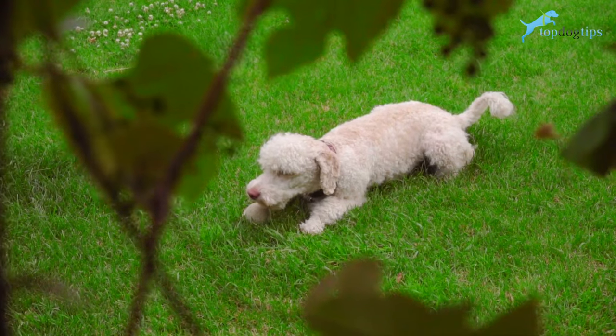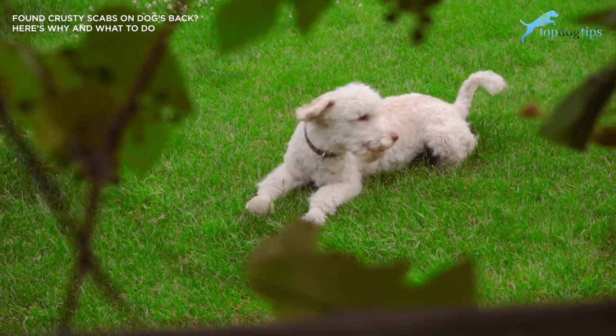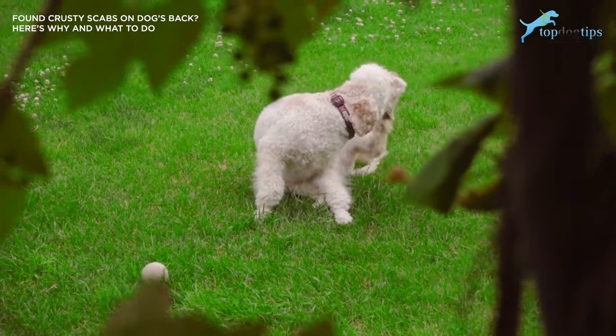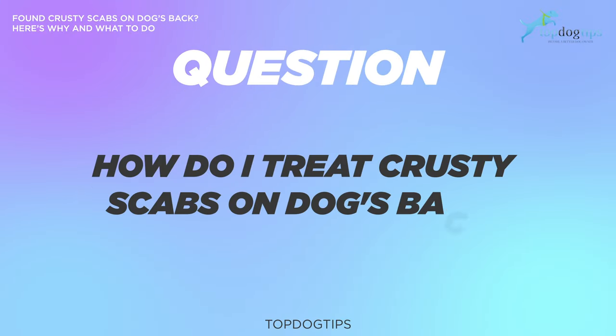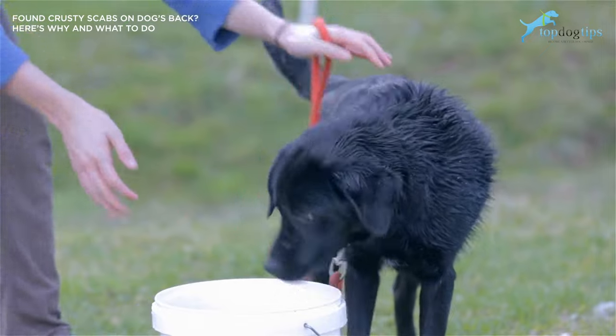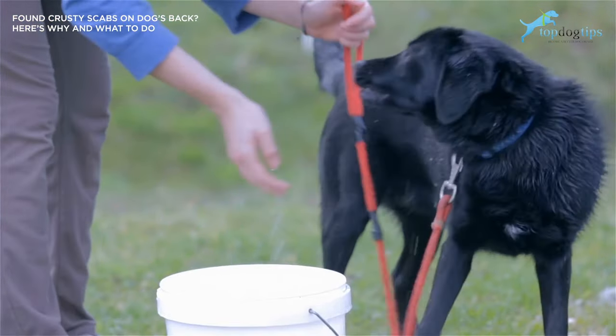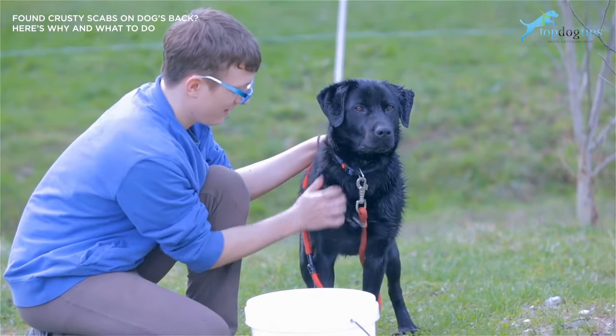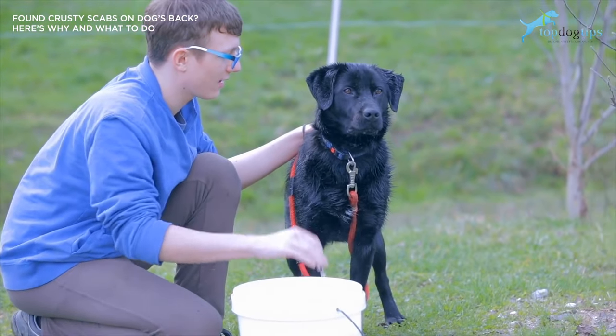Before we dive in, let's go over a quick FAQ on when you see crusty scabs on your dog's back. How do I treat crusty scabs on my dog's back? Make sure you don't wipe crusty scabs as this will not make them better. Instead, soften them by using either water or something like coconut oil. It should help them flake off. If the crusty scabs are bad or don't disappear easily, consult your veterinarian.